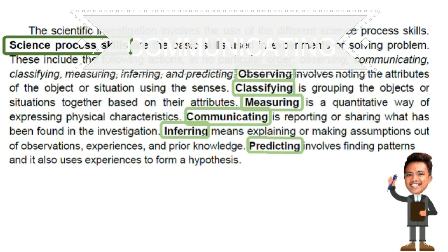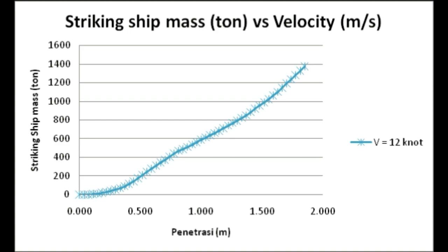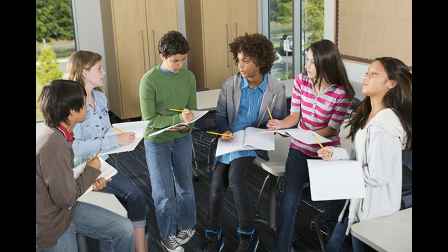Communicating is reporting or sharing what has been observed or expressed. It is important to be able to share our experiences, and this can be done through graphs, diagrams, maps, and spoken word. For example, a learner creates a line graph showing the relationship between speed and the mass of a moving object, or discusses possible errors with other classmates.